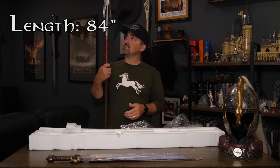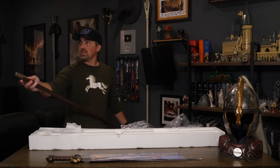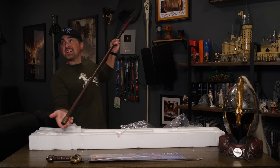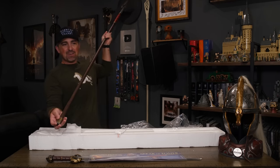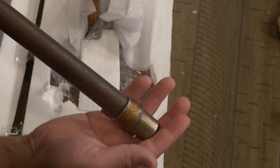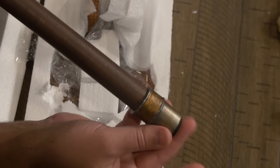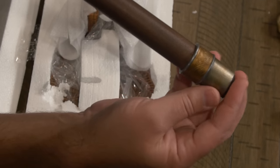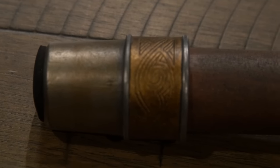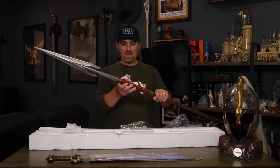I'm about five-nine and this thing towers over me. I notice here at the opposite end of the blade we've also got a nice little gold cap that has some intricate design work. Toward the end it's got like a felt end on the bottom so if it was resting against the floor it'd be a nice cap — it's not going to do any damage. But obviously the star of the show is the spear itself and the handle.